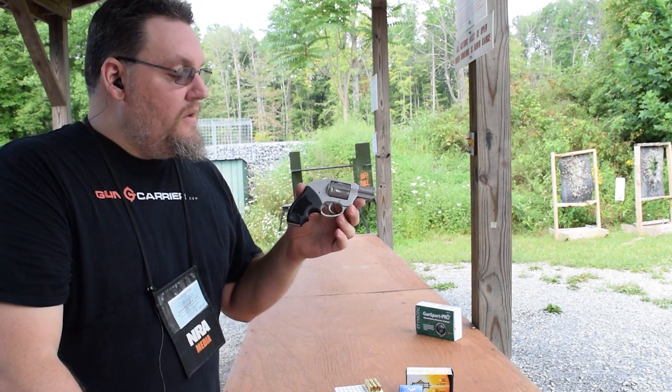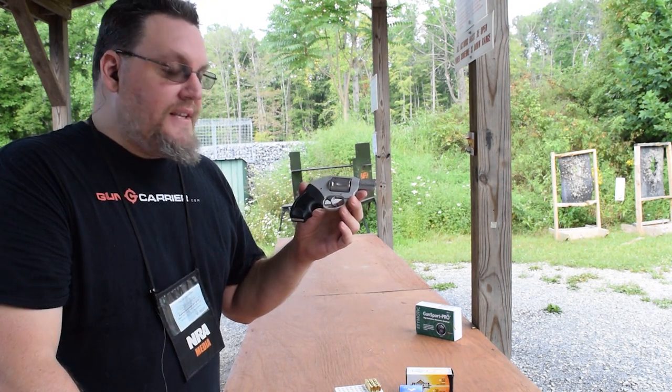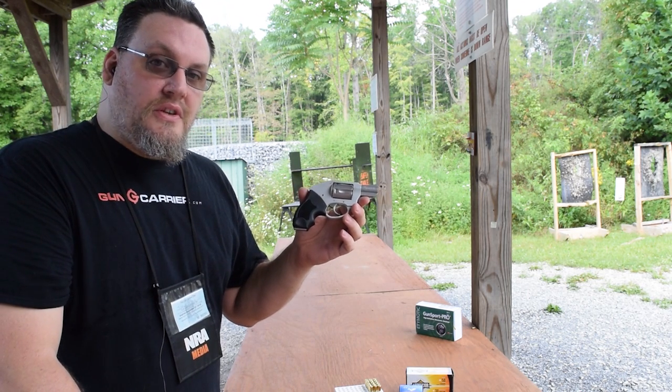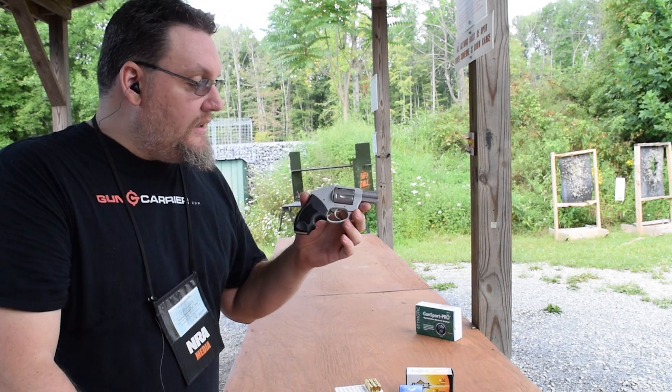If that was an attacker, they would not be getting back up. These can be found in most gun stores across the country. Happy shooting!